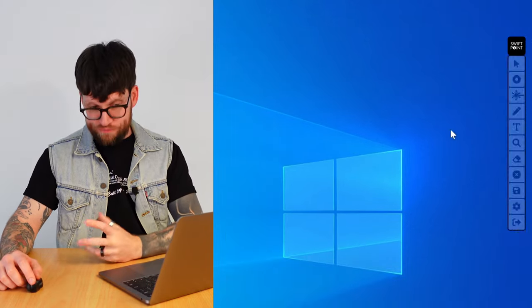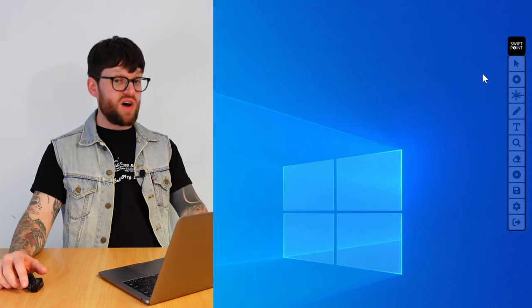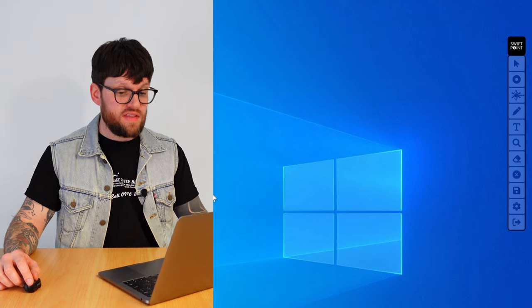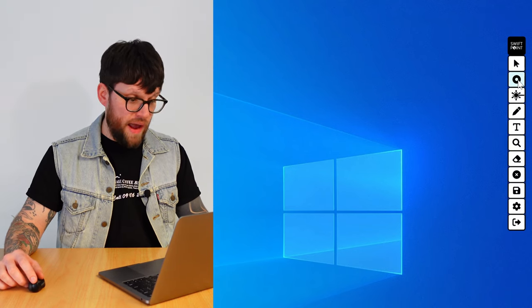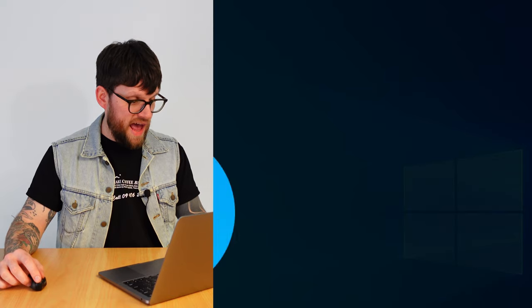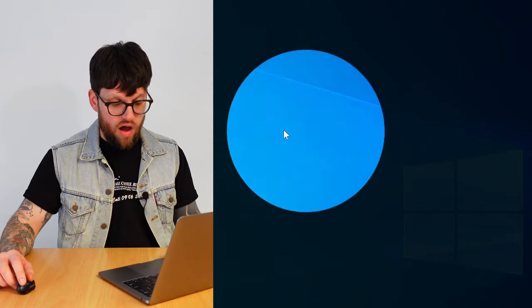First and foremost, the cursor or pointer — pretty self-explanatory, it just allows you to revert back to your regular cursor. The second one is the spotlight, and as you can see here it brings up the virtual spotlight tool on screen, so we can move our mouse around and have it act exactly like a spotlight presenter would — highlighting certain parts of our screen and certain parts of our slide.